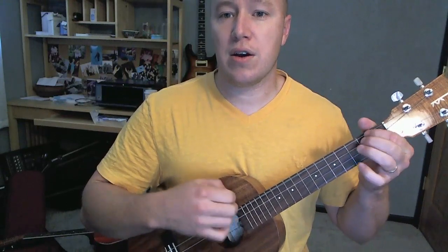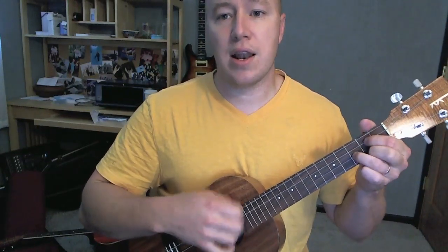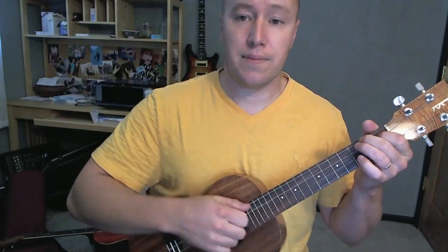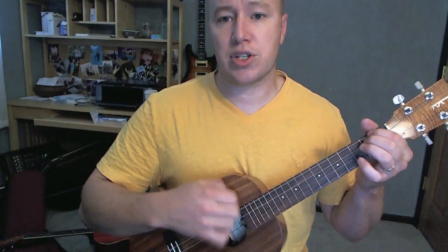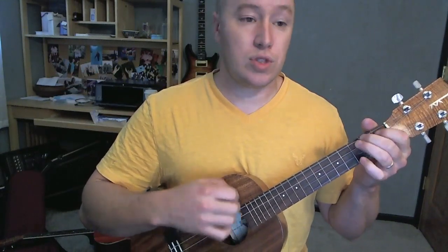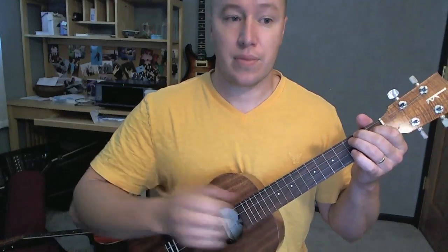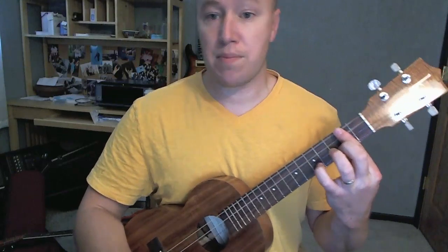Again, here we go. I'm waiting, I'm waiting on ya, come on and let me sneak ya out, and have a celebration, a celebration, the music's up the windows down. That gets us into the pre-chorus area, which starts off on a B minor.